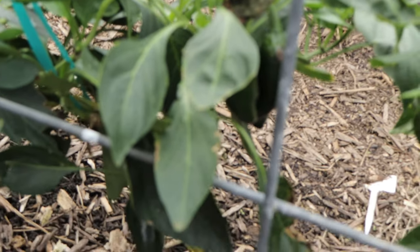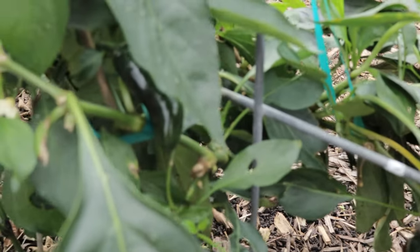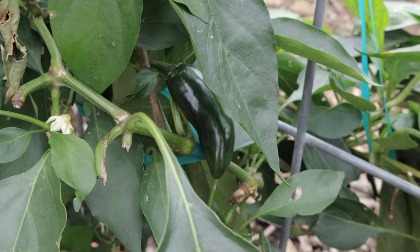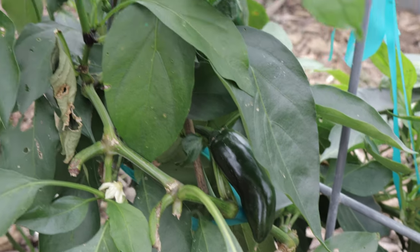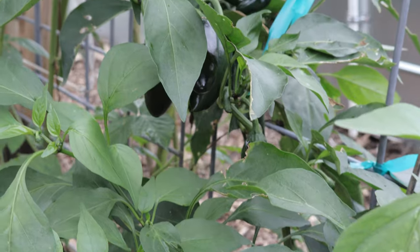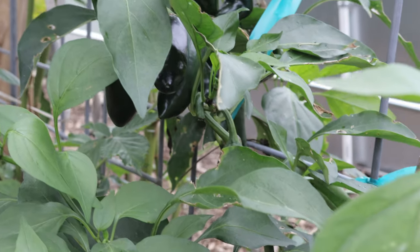Place the plants 18 to 24 inches apart to ensure they have enough room to grow and produce fruit. Make sure to water them regularly, keeping the soil moist but not waterlogged. Mulching around the base of the plants can help retain moisture and keep the roots cool during the hot spells.